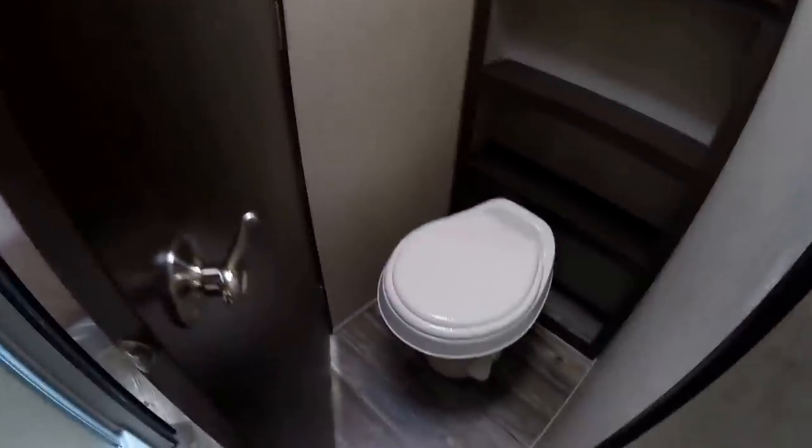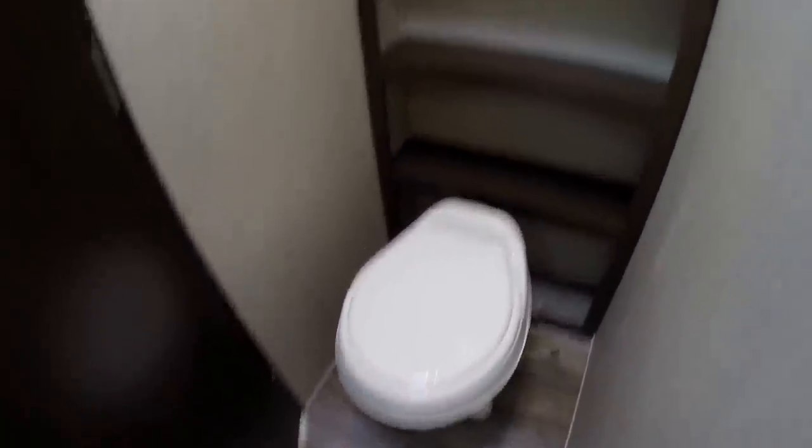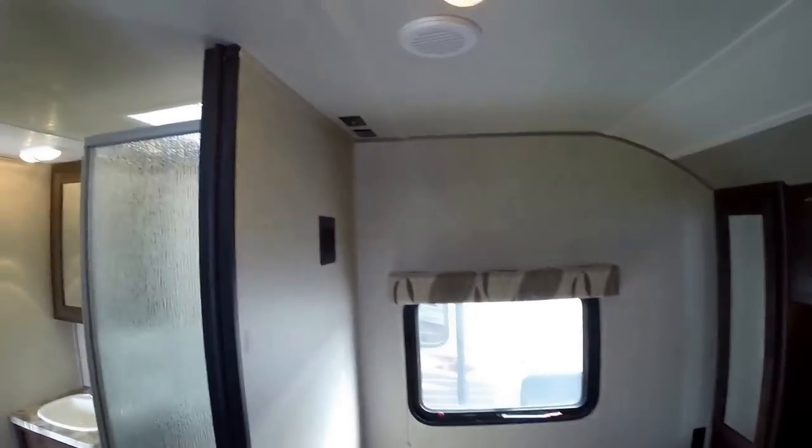Nice adult-sized shower. Then a separate room — you've got your toilet with the foot flush, lots of storage, and a good fan in there that really moves a lot of air. Then you've got plenty of room to walk around the bed, storage on both sides and up above the bed, and a third TV mount right over there. Plenty of storage underneath the bed as well.